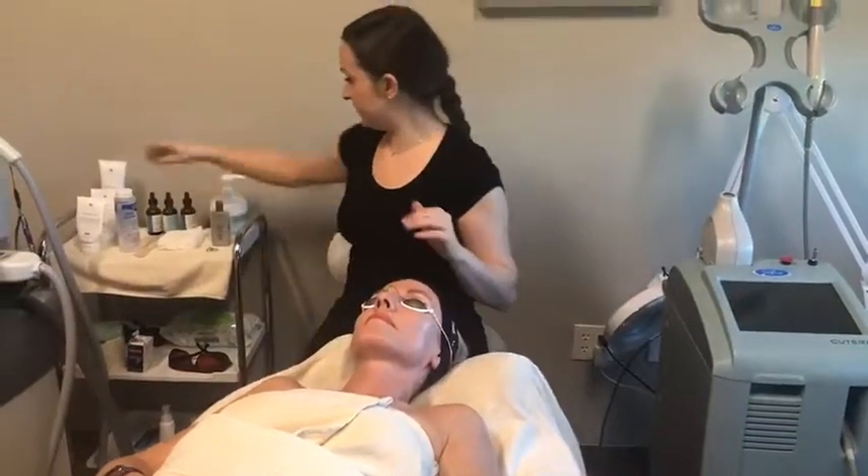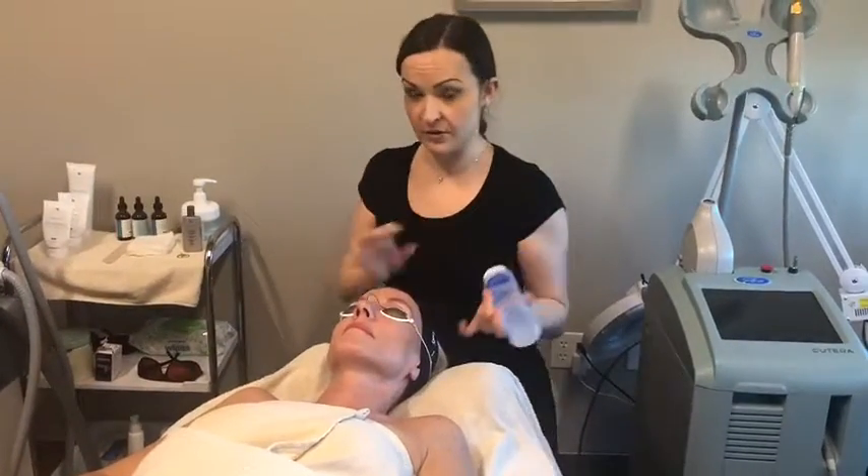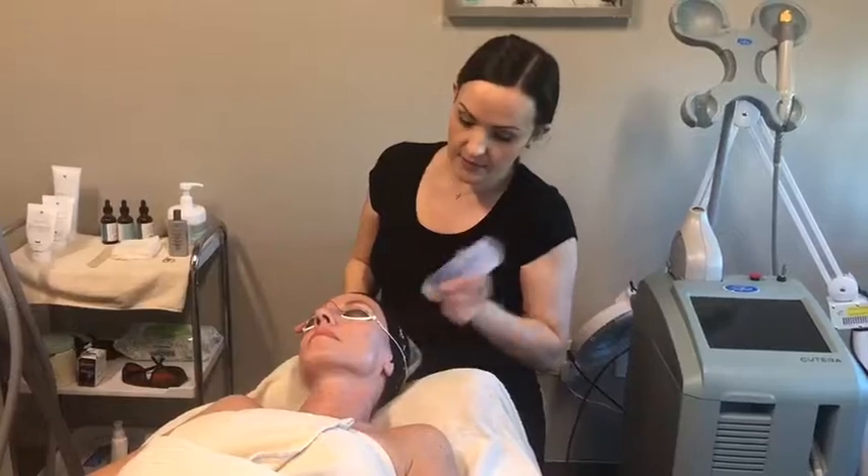These are just protecting her eyes. And this gel gives the IPL good contact with her skin and keeps it kind of cool.